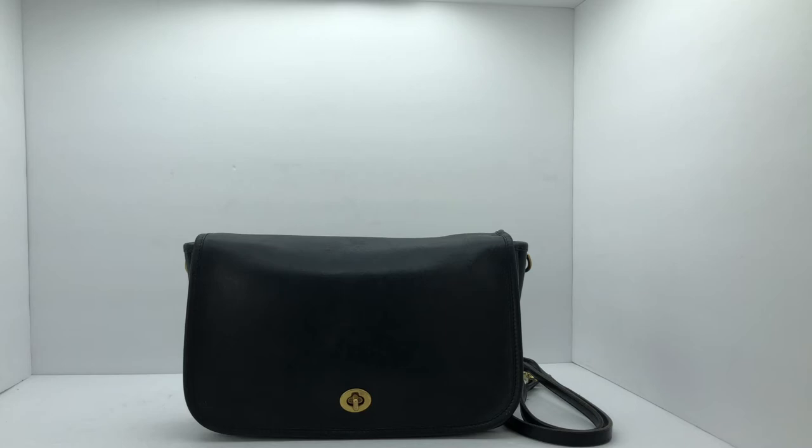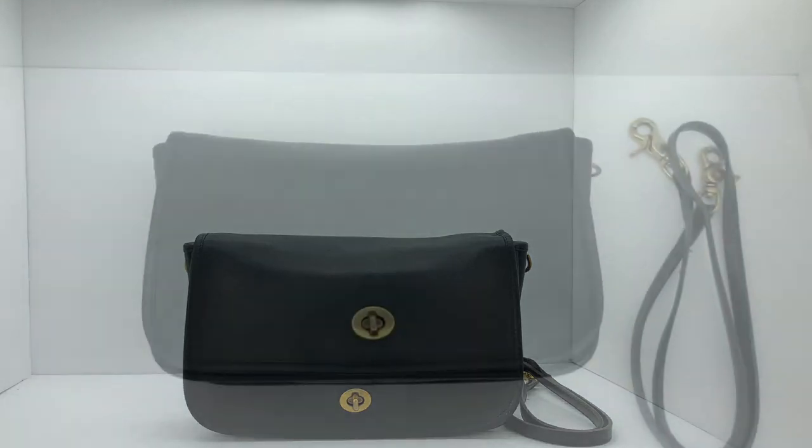Welcome to the Vintage Coach Convertible Clutch Handbag Tour. The style number for this bag is 9635, and I believe this one is from the 80s, but I'm not 100% sure. Based on the format of the Creed, that's what I would estimate. I'll go ahead and give you a 360 view now.